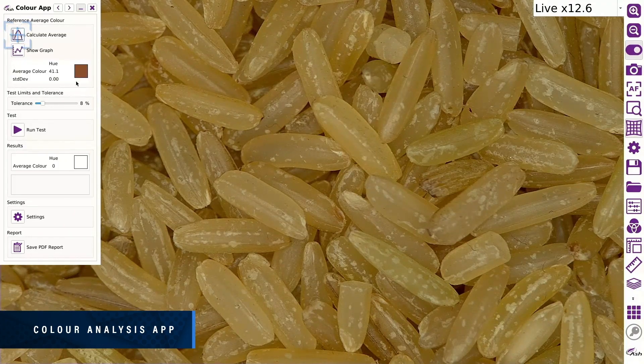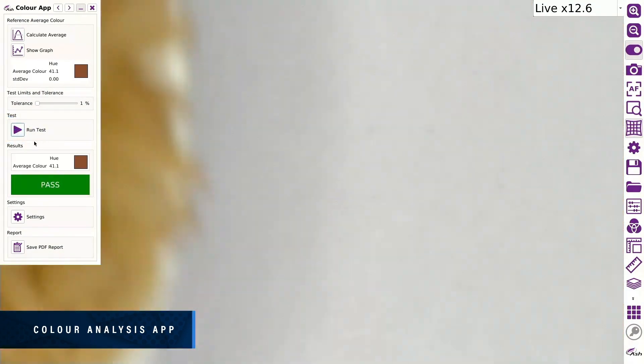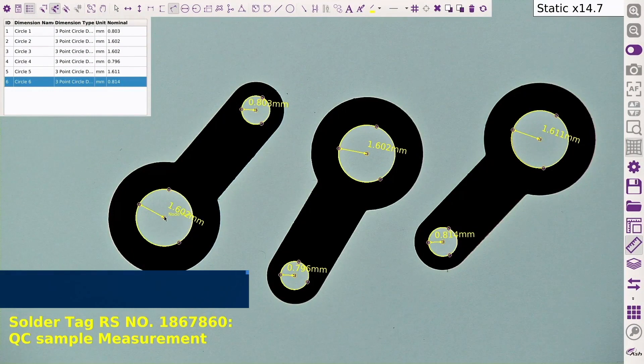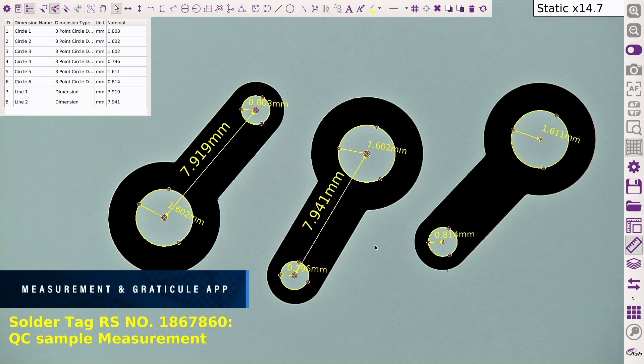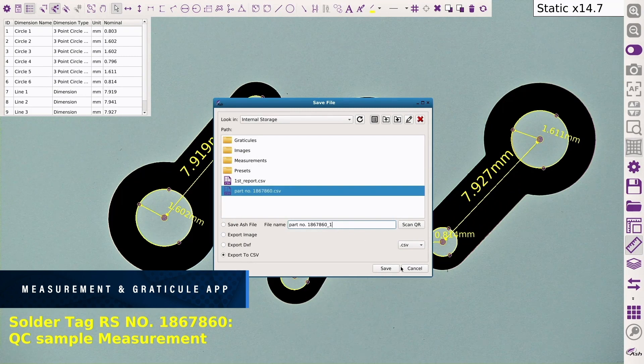Improve yield by up to 100% while reducing costly overheads. A full suite of accurate measurement tools is available to efficiently carry out any measurement tasks. Annotations and graticules can be added to images for quick referencing.